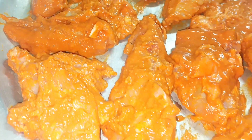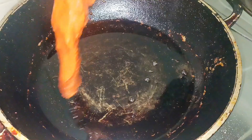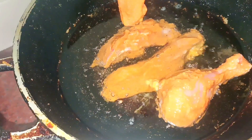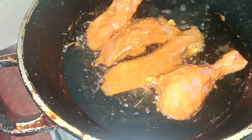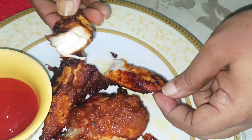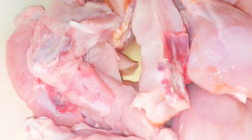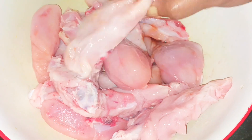If you like this, you can see the chicken fry on TV. You can enjoy it very well. If you like this, share it. If you like this video, please like this video and subscribe to the channel.